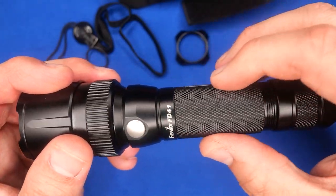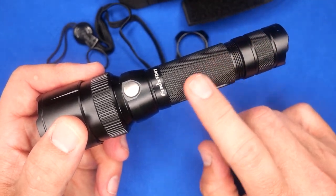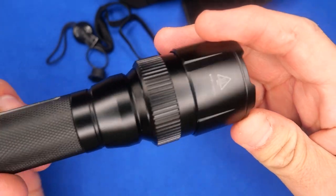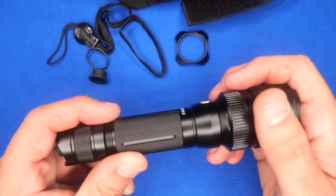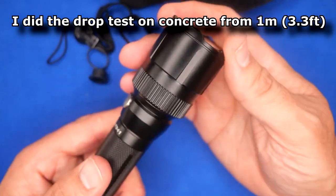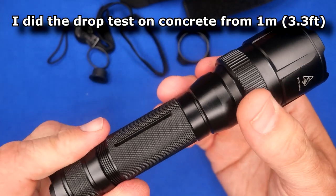The grip has standard knurling. It's aircraft-grade aluminum with a hard grade 3 anodization. I don't have any chips on mine — I did drop testing and usually these chip, so I must have been lucky with how it landed. I dropped it on the head end specifically to test that spinning mechanism, and it didn't chip.